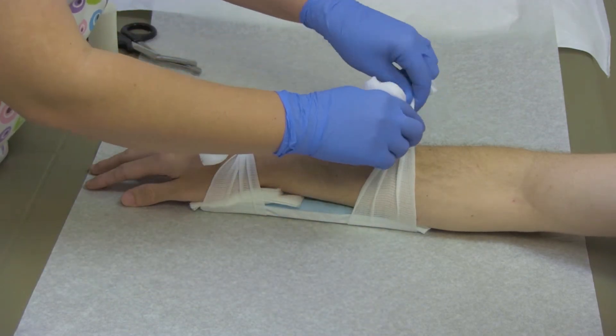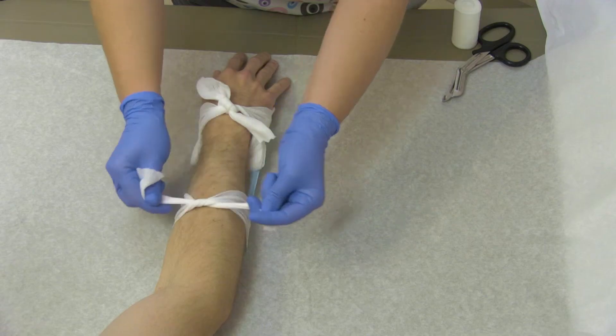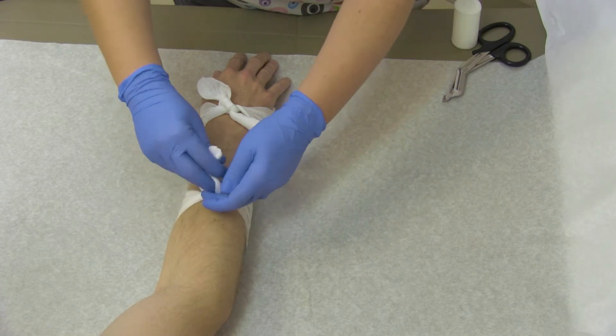After splinting, be sure to check the hand and the arm color for circulation, noting the color of the nails and checking the pulse. Loosen the splint if it's too tight.